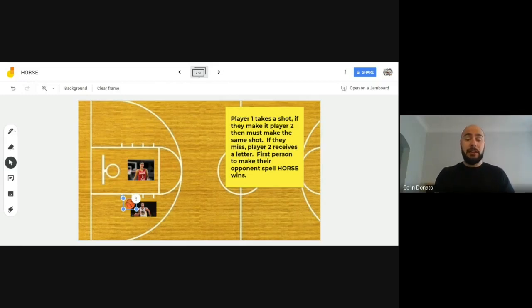If the game continues and Steph eventually spells the word HORSE, Kia would be the winner. That's the game of HORSE — you can try lots of different types of shots from different places on the court and be really creative. If you don't have a basketball hoop at home, you can use a bucket. It doesn't have to be a full-size basketball either. Have fun working on your shooting technique. Thanks everyone!